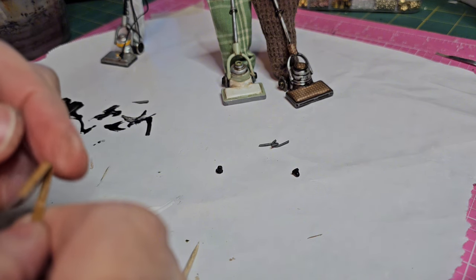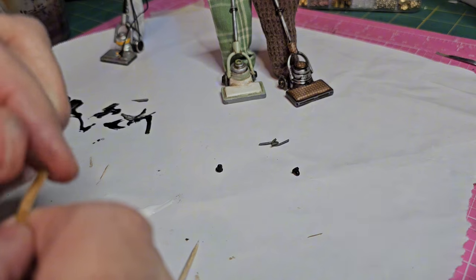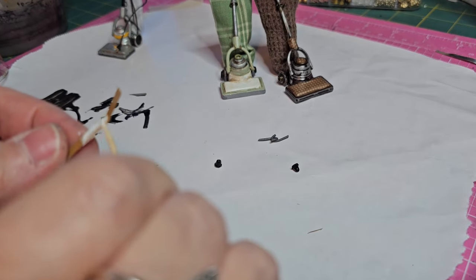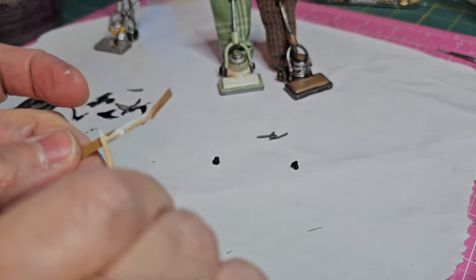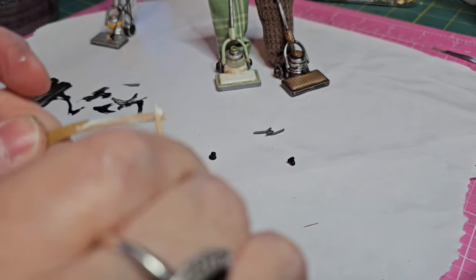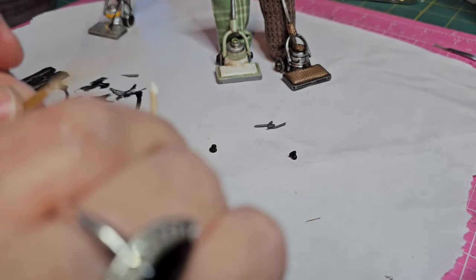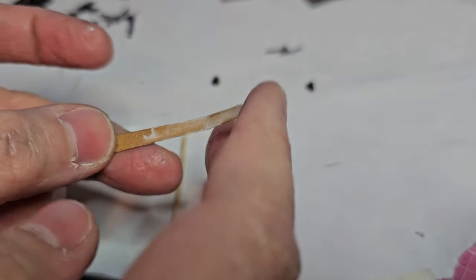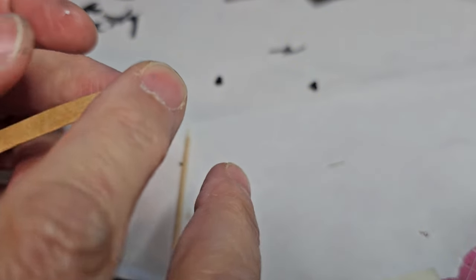I'm using a piece of scrap cardstock. I just added a little bit of tacky glue on the end and I'm going to fold it over on itself. For cardstock and chipboard this step really isn't necessary because it's a thicker type of paper and it's going to be harder to work with when you're cutting it down. But if you're using regular paper or craft paper you might want to do this step.